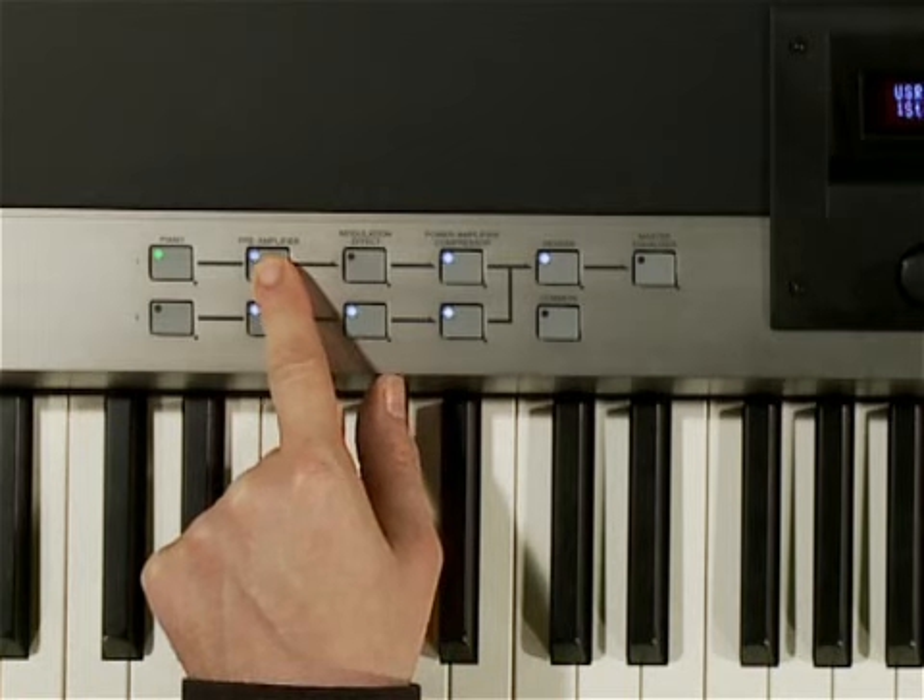In this page, I select the piano I want and the type of hammer I'd like to use, or even the resonance of the damper pedal. This button gets you to the preamp page.